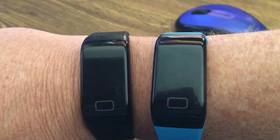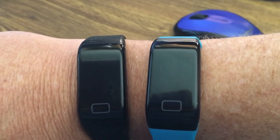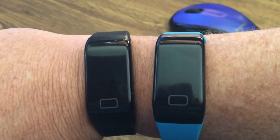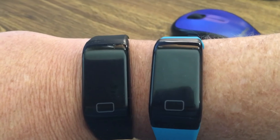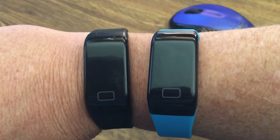I would like somebody to contact me so we can get this situation addressed. I paid for two waterproof watches and apparently neither of them are waterproof. So if somebody can get a hold of me, I'd appreciate it. Thank you.